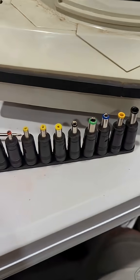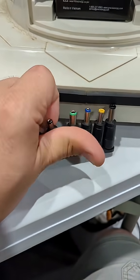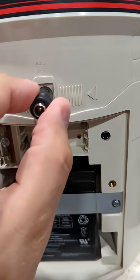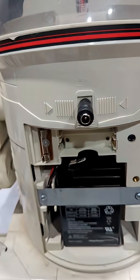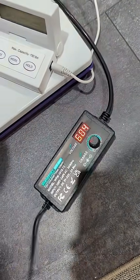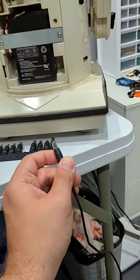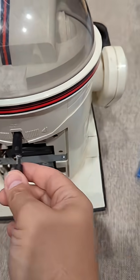First we need to find the right barrel plug and I think this black one should fit. Yeah, that seems alright. Now we've set this to six volts — 6.04, that's fine. And we can plug in the robot. Hopefully we don't see fire.